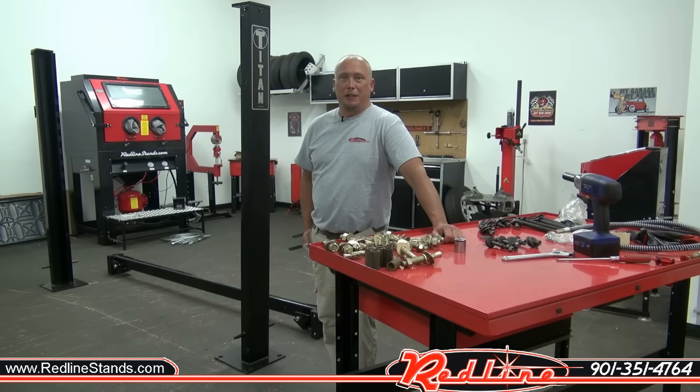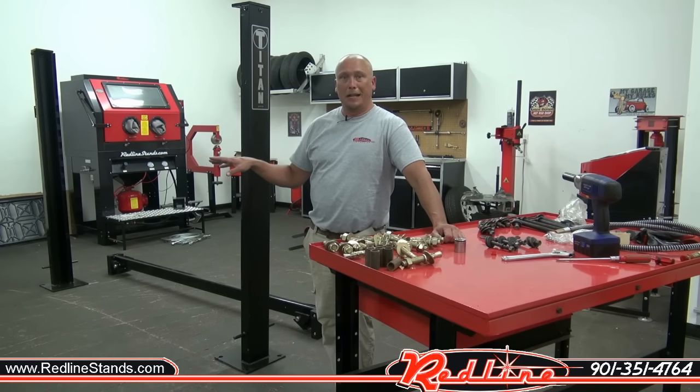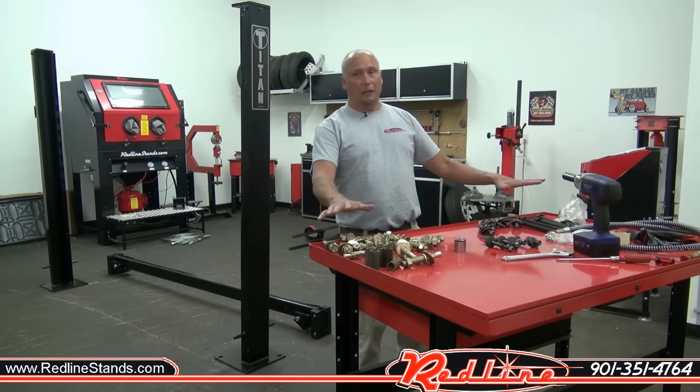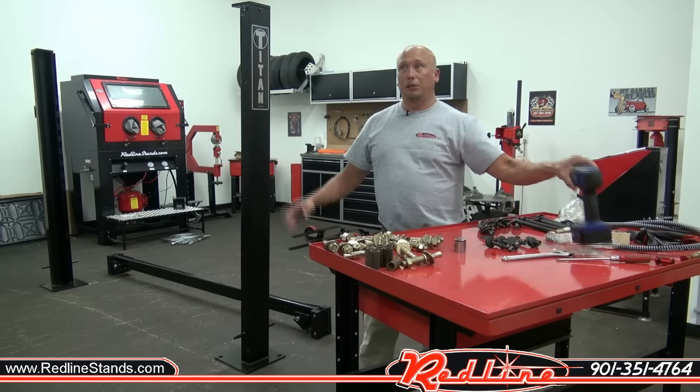Hey guys, I'm Dustin with Redline Engineering and Redline Stands. Today we're going to show you how to put together a Titan 7,000-pound four-post lift — this is the non-XLT. This lift comes standard with jack trays, drip trays, and a caster kit. We're going to show you how to get that done. Let's get started.